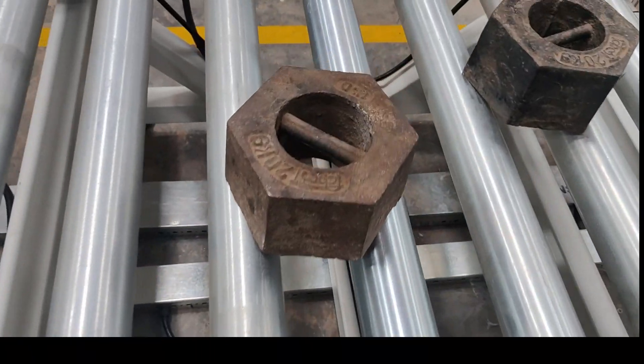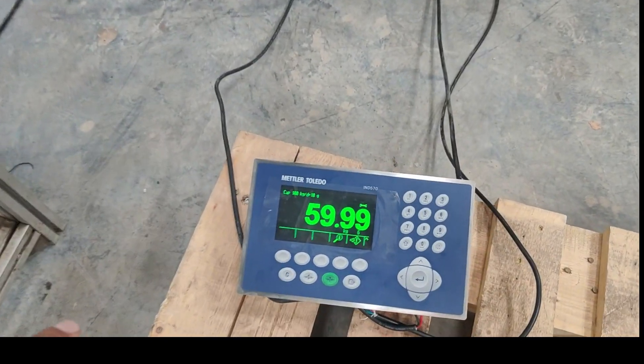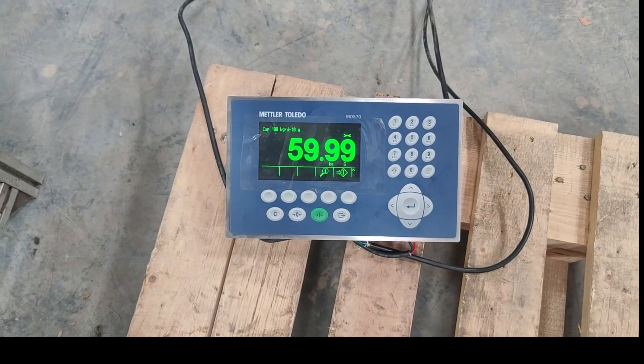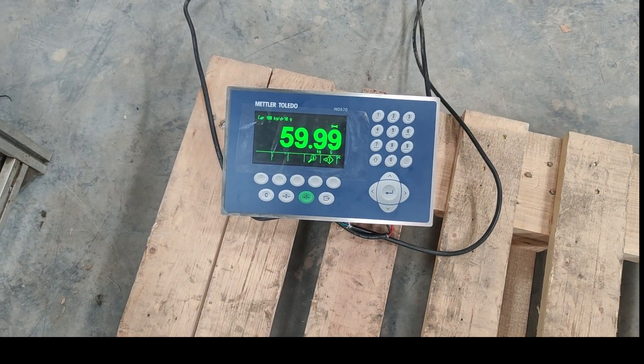So if I add this one, then it will show around 60 kg. Now here we can see 60 kg. I have three units of 20-20, which means it is 60 kg. So this is how we calibrate the weighing scale.